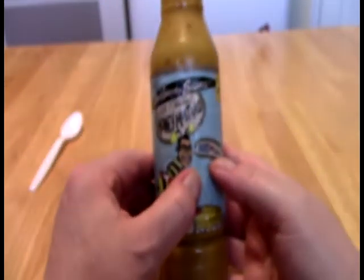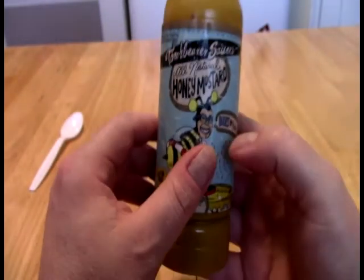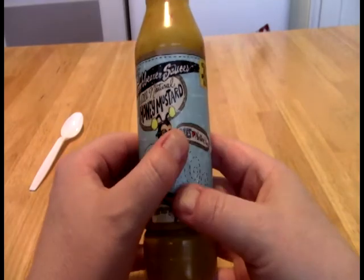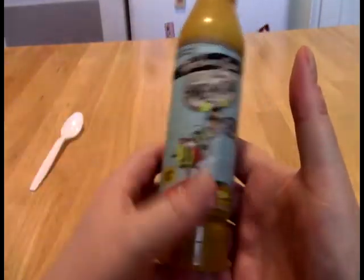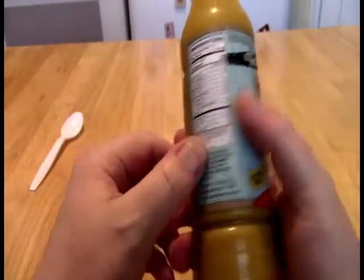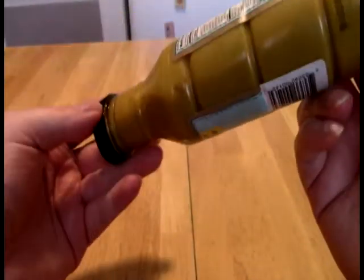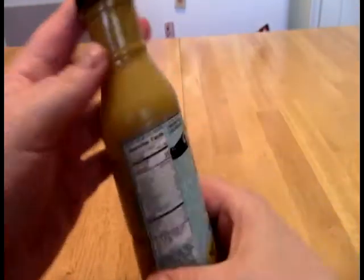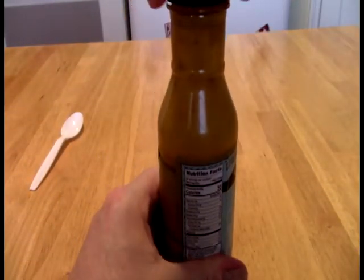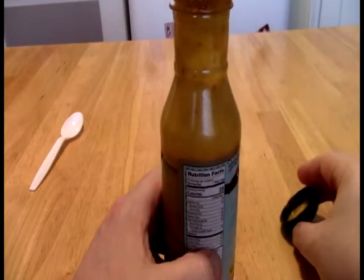So there are no peppers in this. When I got this, I didn't look that close — I figured Torchbearer was doing it, so it would probably have some heat to it. Nope. There's no heat at all to this. You can see it is exactly what it looks like, which is a honey mustard that leans really heavily on the side of a straight yellow mustard.